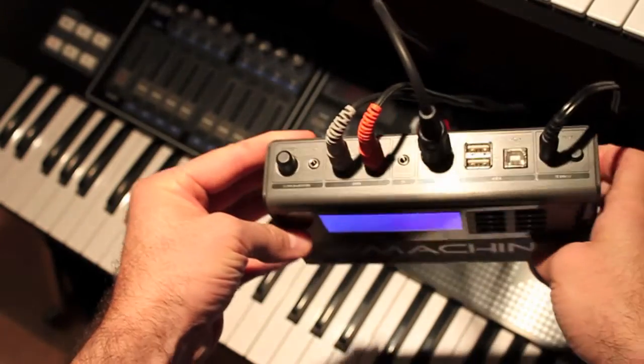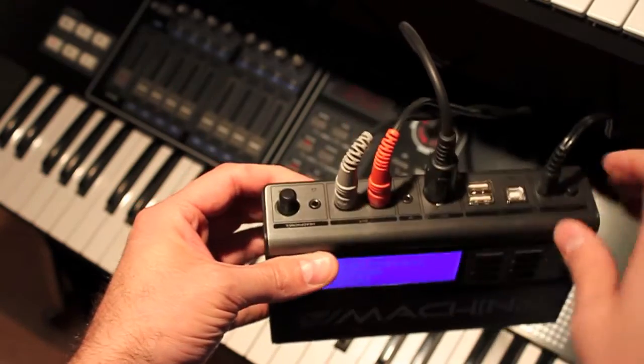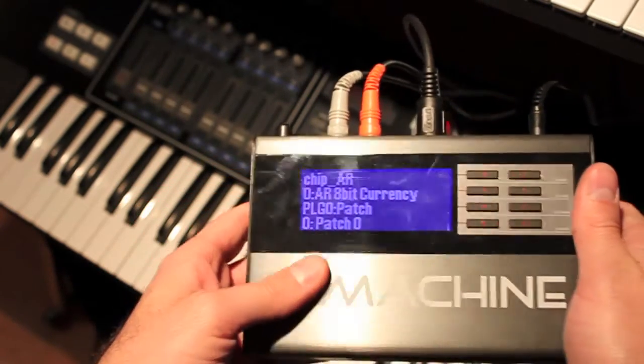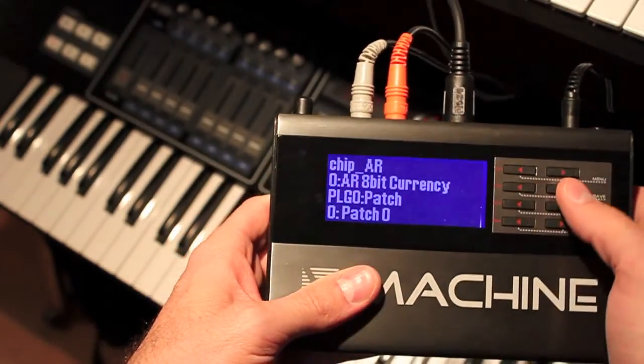It has all these ports as you can see: audio out, MIDI input, power, and ports to plug some USB key cards to insert and change patches and everything.